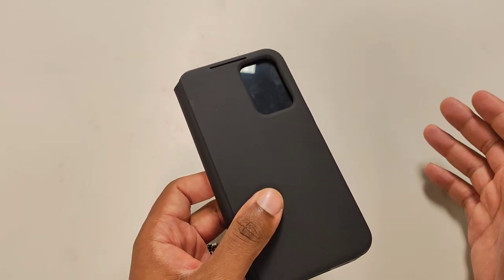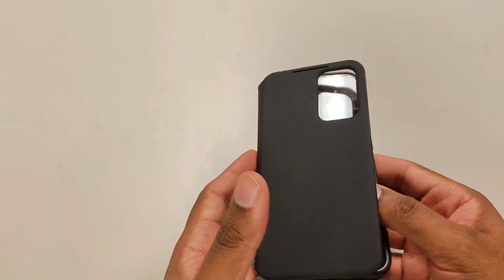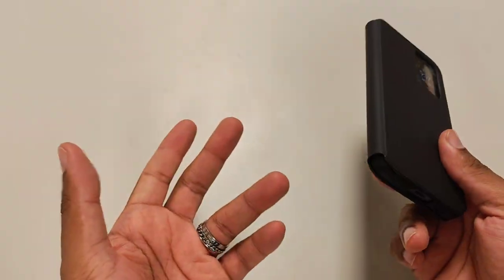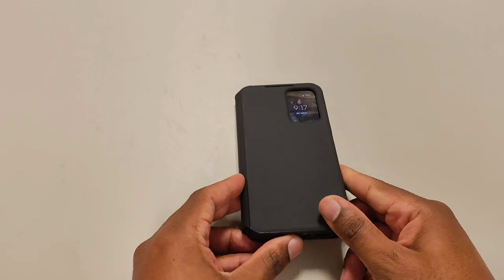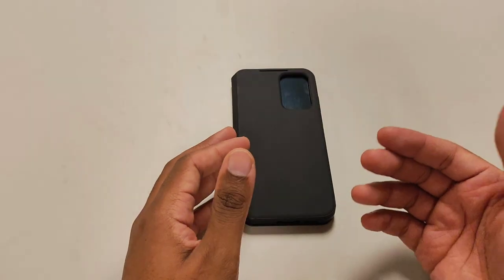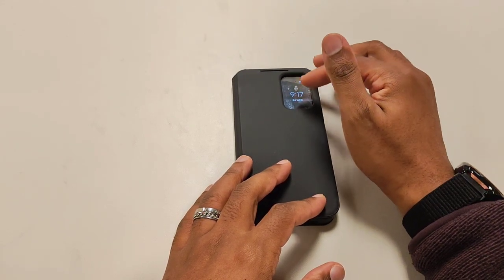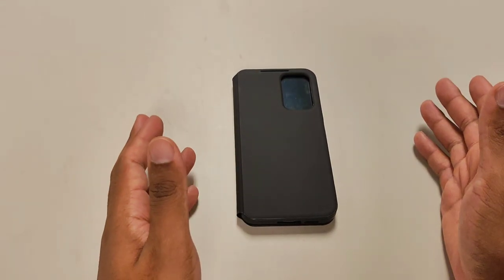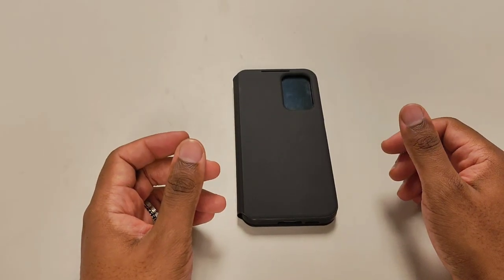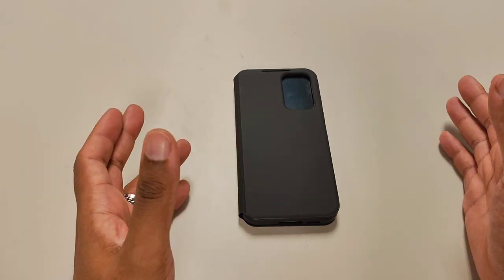Even if you scrub and clean the case, sometimes because of the fabric the stains won't come out. I do like the case overall — the only real downside is that it's pretty flimsy and there's no magnetic closure. But I paid a whopping ten dollars for this case, so I can't really complain. With same-day delivery it might have been eleven or twelve dollars after the delivery fee, taxes, and fees.